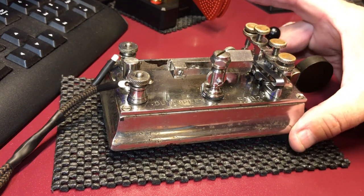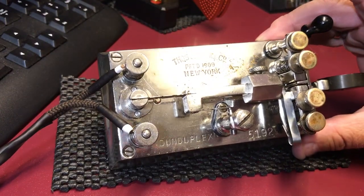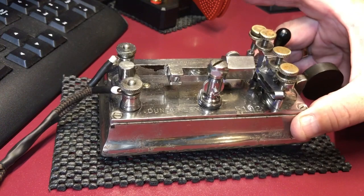Here's another old key you don't see very often. This is a Thomas J. Dunn & Company Dundiplex. It's very difficult to adjust this key.